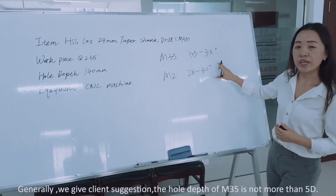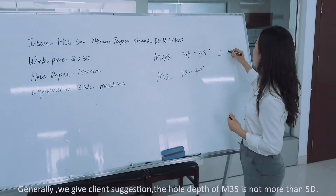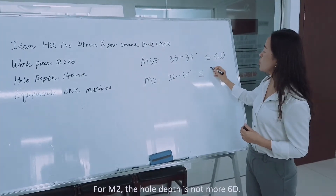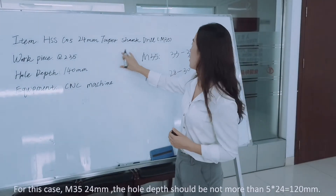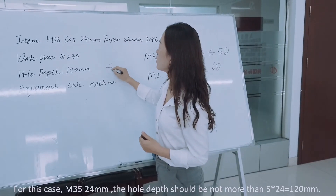Generally, we suggest clients that the hole depth for the M35 should not be more than 50mm. While for M2, the hole depth should not be more than 60mm. So for this case, for the M35 24mm drill, the hole depth should not be more than 60mm.